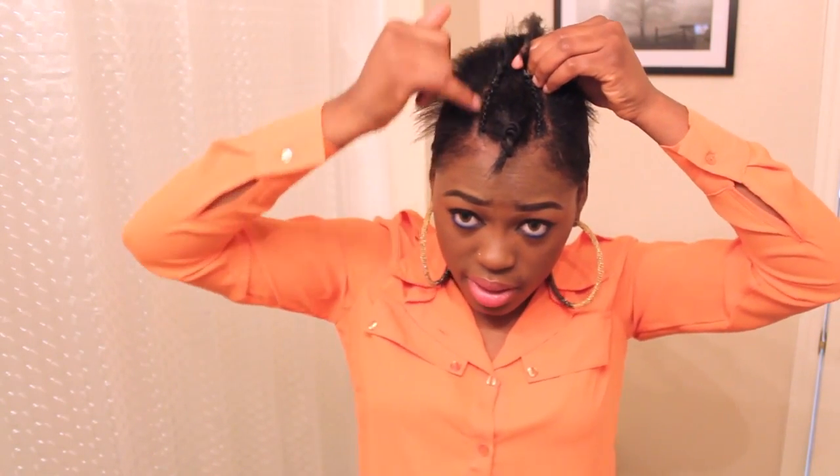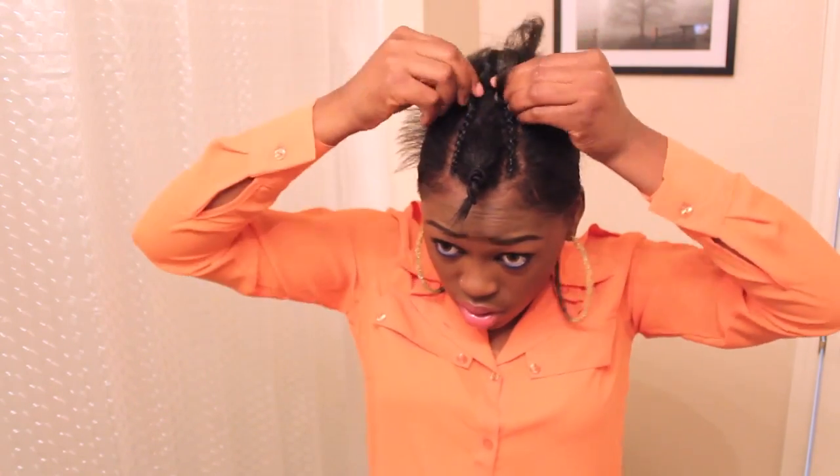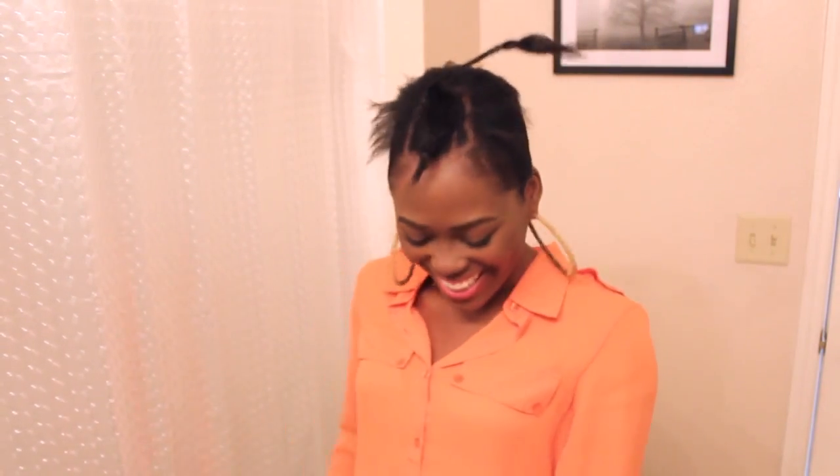Now I'm just going to connect the two braids in the middle here. So now that you've got your U-part braid — if you have longer hair or just have hair in general, you can braid the rest of your hair down, going all the way back. You can do a design if you want, which is absolutely not necessary. I'm just going to do my hair like that and put the U-part on.